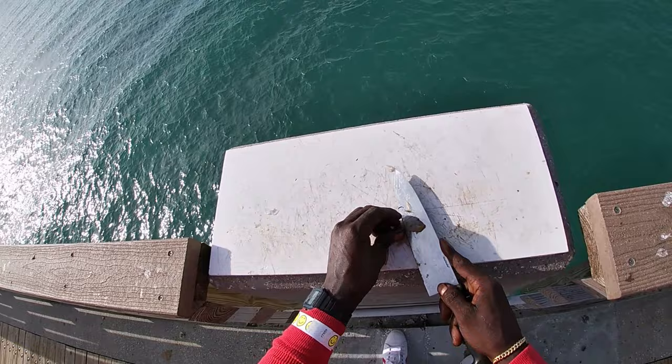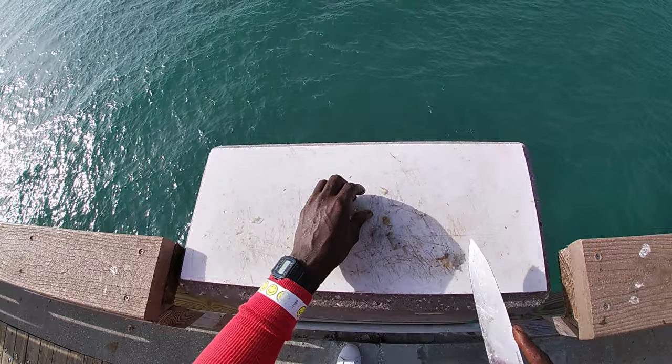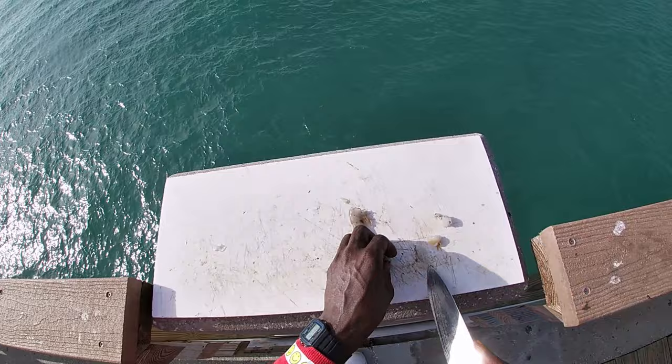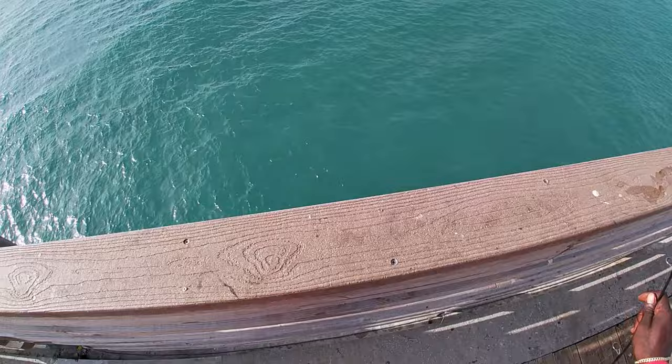I just went and peeled this shrimp and knocked the head off. I'm gonna go and cut it in half — I peeled the shrimp halfway to make it easier to hold on to, then I'm just gonna cut it like that. I got a few pieces here — those are my baits. Save that for the next cutting session. That's just how I make my mohara baits.